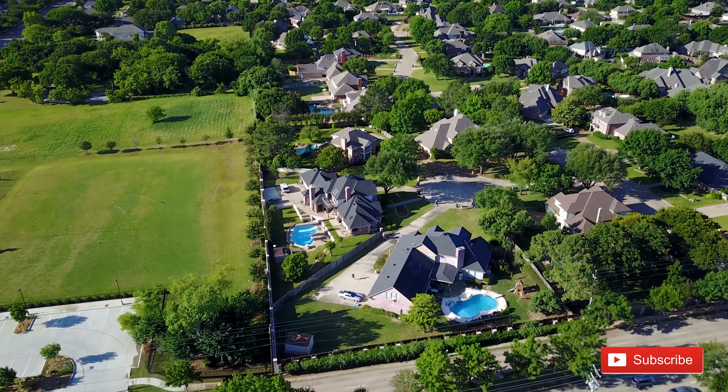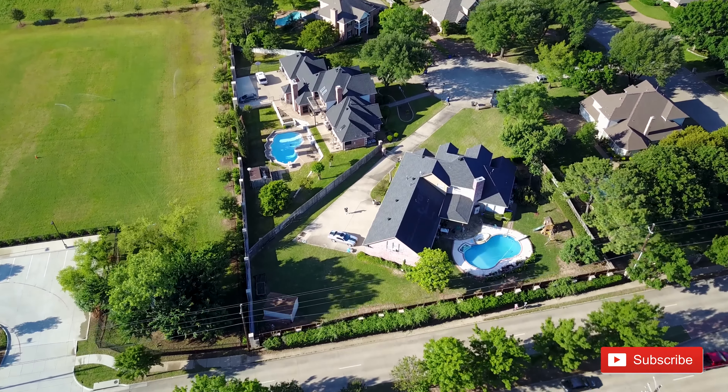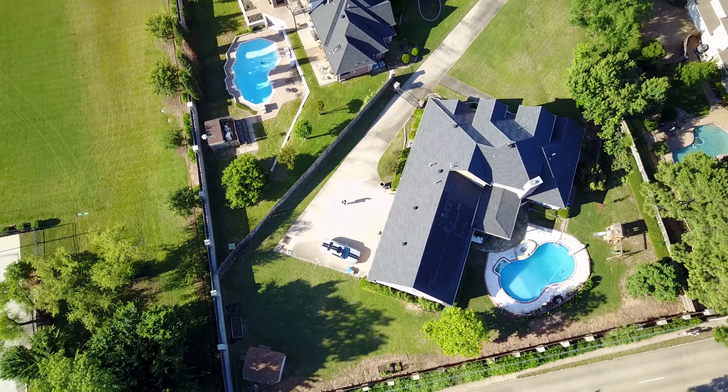If you haven't subscribed yet, please hit the subscribe button. We've got a lot more video content coming. And for all of you drone pilots out there, fly safe, and most of all, have fun. I'll talk to you next time.